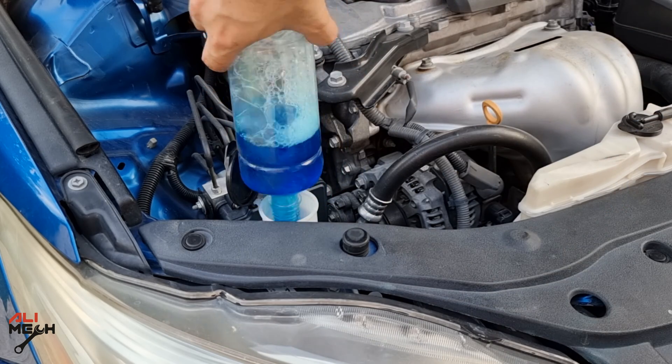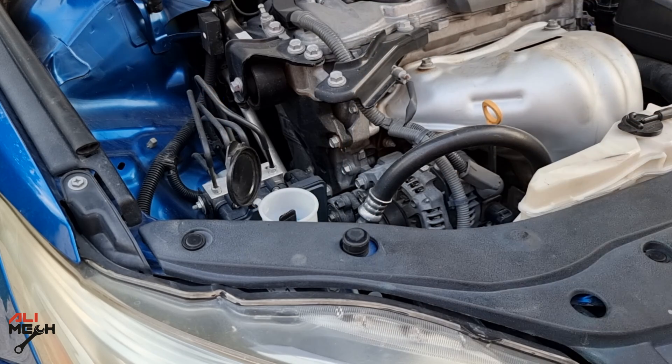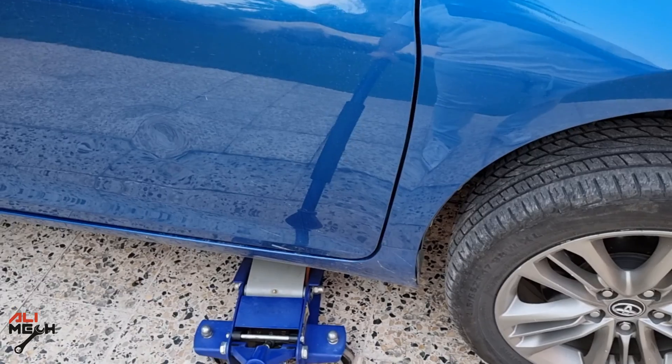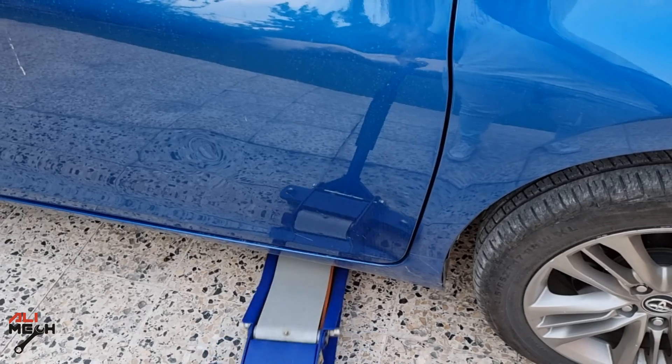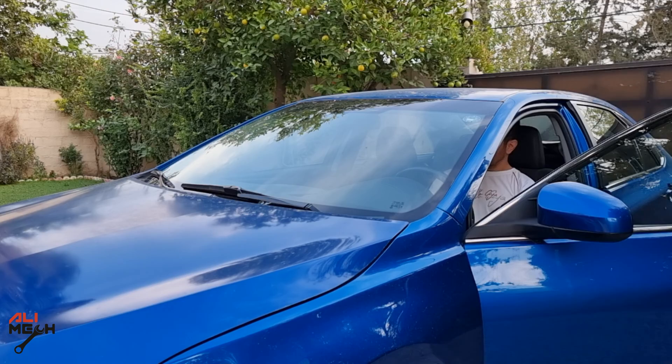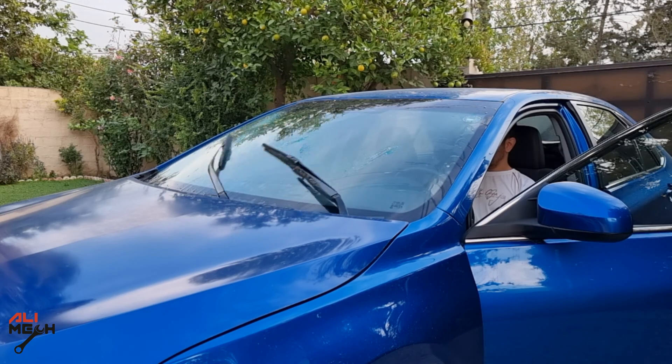Alright, we are done here. We're going to fill the washer fluid, then put the under-cover back and lower the car. The car is on the ground — let's close the hood and test it out. And that is how to replace a windshield pump gasket and prevent washer fluid from leaking again.